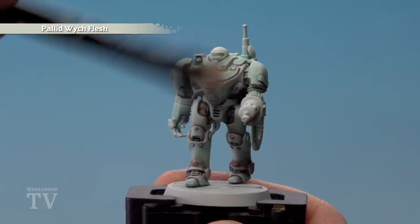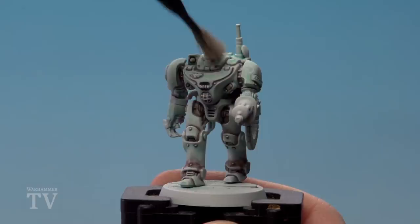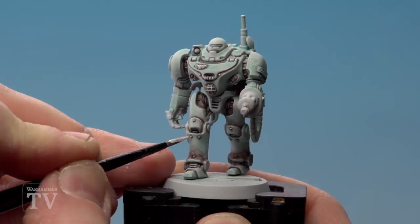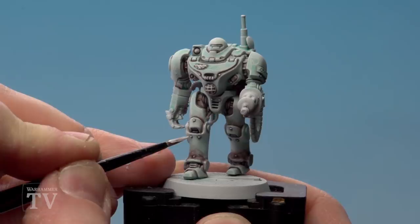With the Administratum Grey now done, we're going to use Pallid Witch Flesh and just finish off a little highlight. I'm going to start with some dry brushing on some of the harder edges — just a little bit on the top of his dome helmet. For other places such as rivets, I'm just going to do a little dot with a nice fine brush. Obviously you can tailor it to how you want to do this — you can do it all edge highlighting or dry brushing.